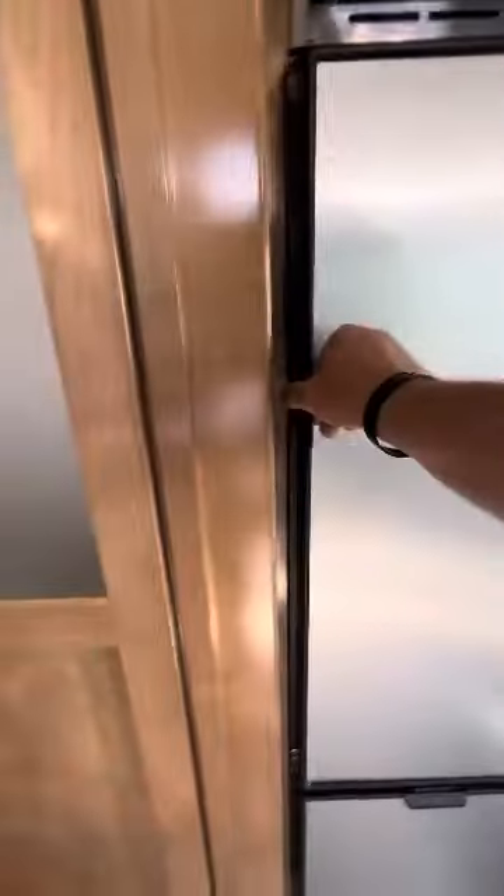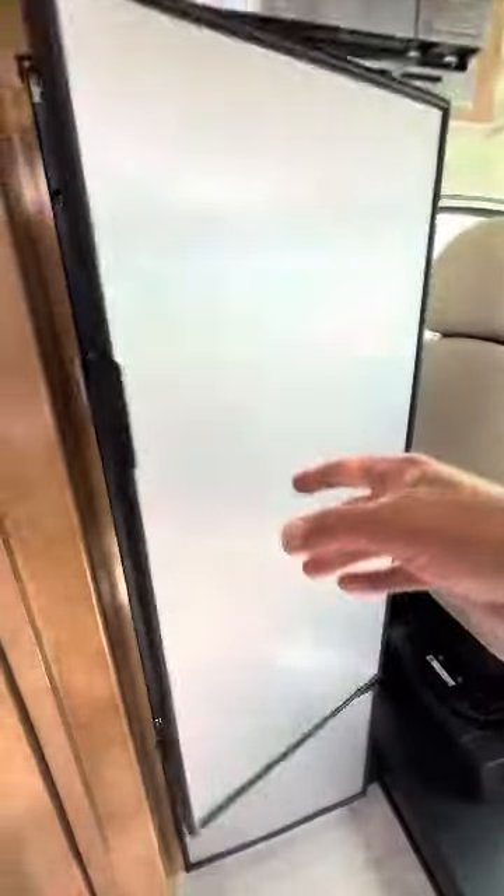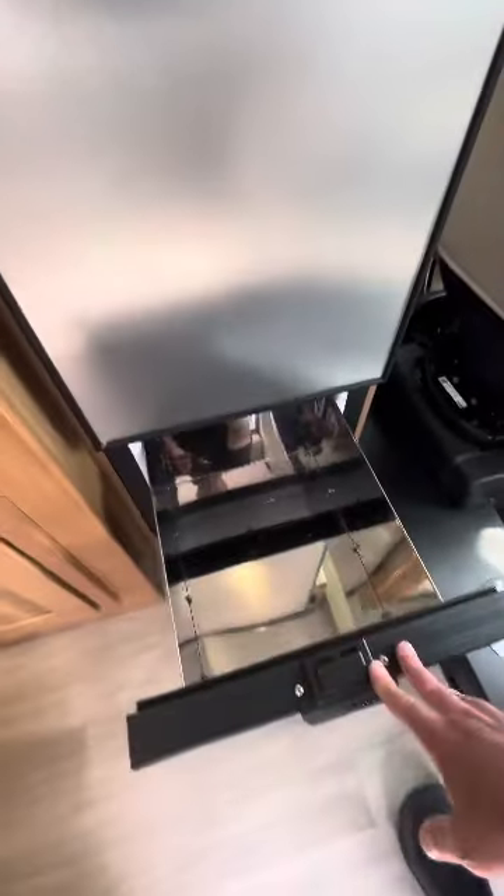Take a look at this refrigerator again — this is probably the biggest refrigerator I've seen in a van. There's an icebox down here as well.